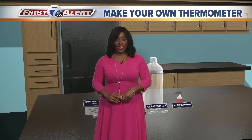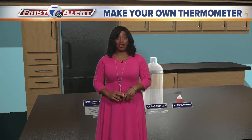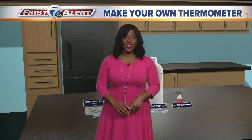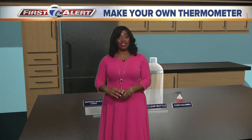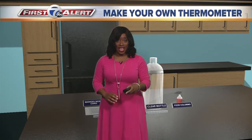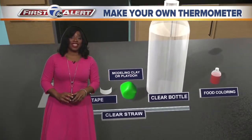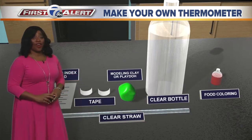Welcome and thanks for joining us. I'm meteorologist Michelle McLeod bringing you a McLeod Make Your Own Minute. Now the kids are home from school and they'll need something to do. If you're like me, you're a hands-on learner, so why not make some instruments to measure weather? Today we're gonna start with making your own thermometer, and I bet you already have these tools at home.